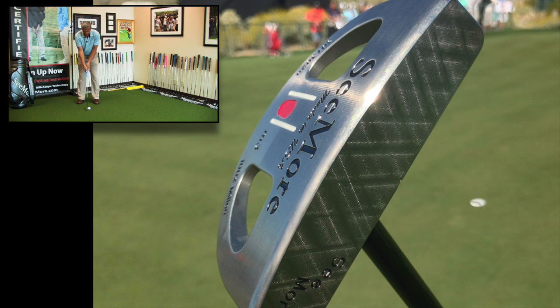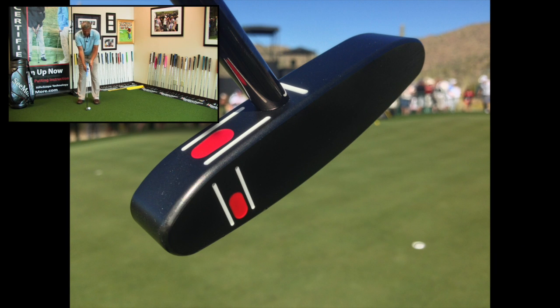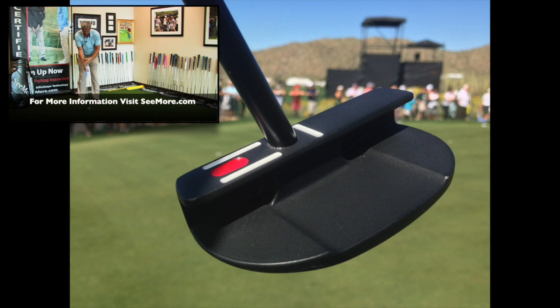So when you hide the red dot and frame the black shaft in between the two white lines, again, you have a consistent ball position, consistent putter loft, consistent posture, and your shoulders, hips, and feet are all square to your intended target line.